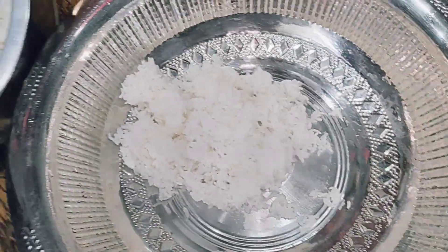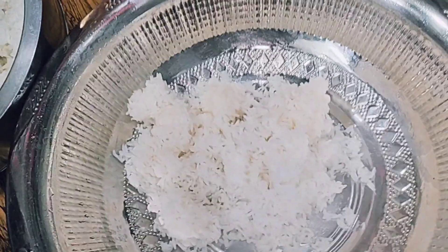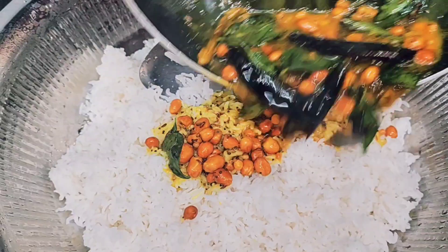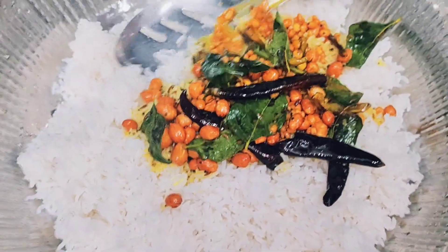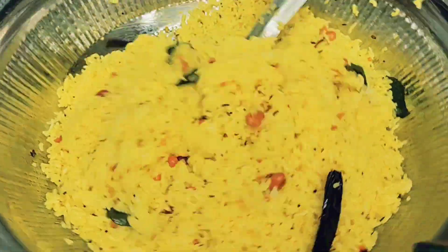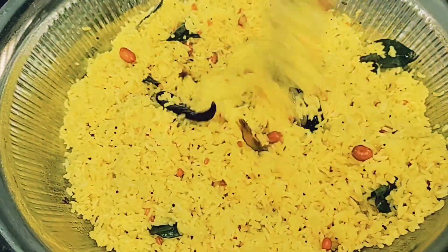Then add it to the bowl. Mix it all well.